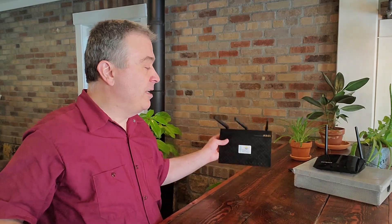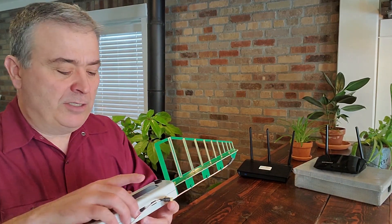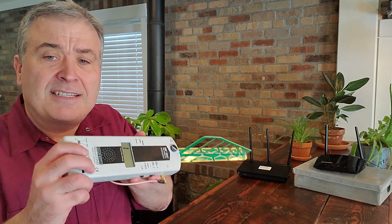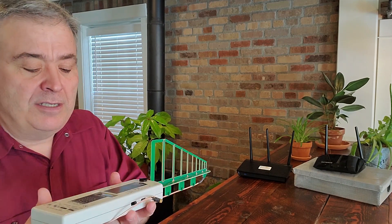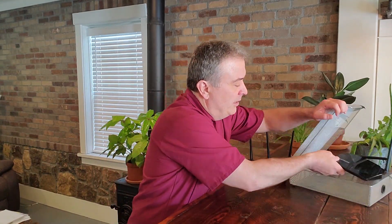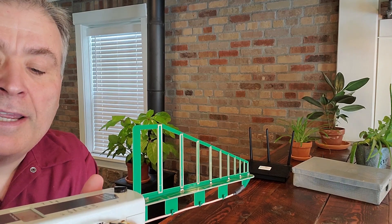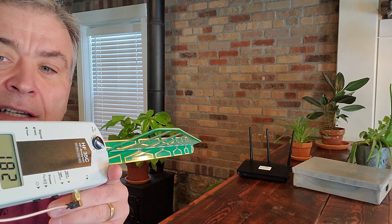I've already got the Netgear Wi-Fi router turned on. The JRS isn't even plugged in, so all we're measuring is the Netgear. Let's turn on our meter — I'm already maxing it out. I'll stick it in the Wi-Fi router guard so you can see the difference. About three feet away, it drops to around 200, 180, 120 — it reduces it on average about 95% just by sticking it in the Wi-Fi router guard.